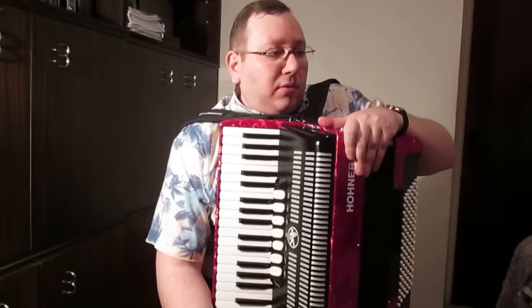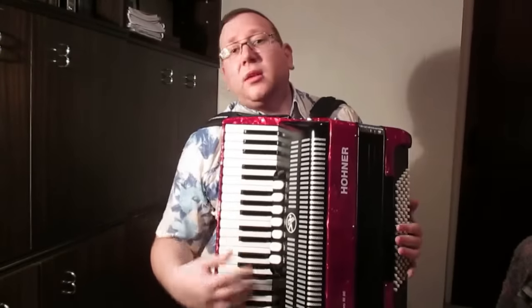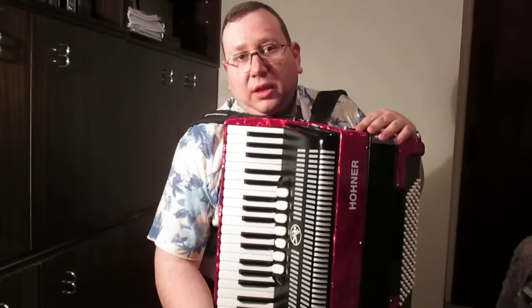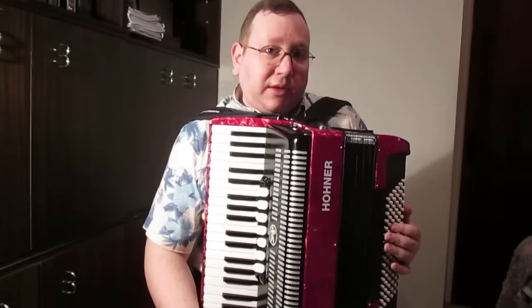Hi and welcome to our accordion lesson. We will talk about a piano accordion and Stradella bass accordion that we are playing here. There are many accordion types around the world, but we will focus on the piano accordion with a Stradella bass system.